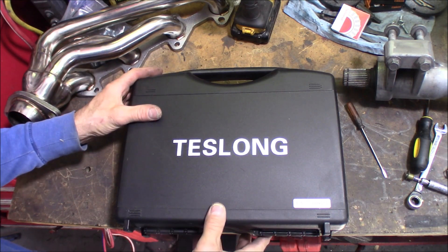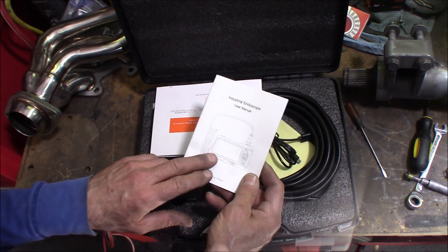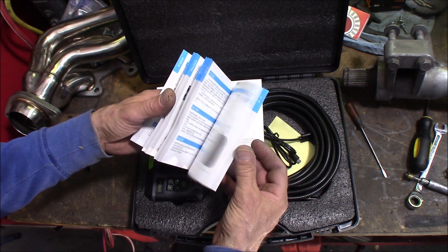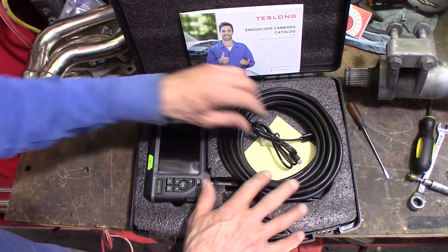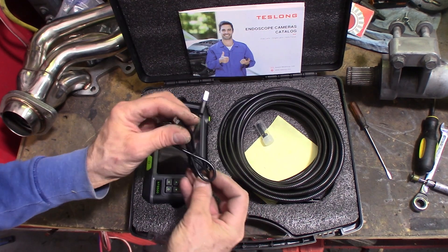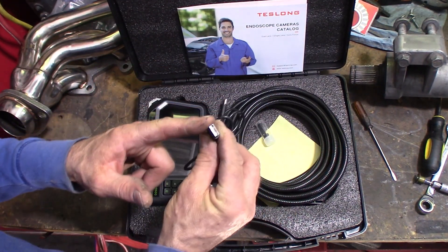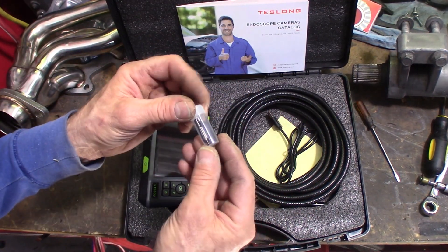First of all, it comes with a really nice carrying case. It does come with the user's manual — it defaults to English language, and in the manual you've got English, German, and Chinese, plus a product catalog. It has a charging cord, which is a mini USB to USB charger. And here are the two attachments I'll show you in a little while.